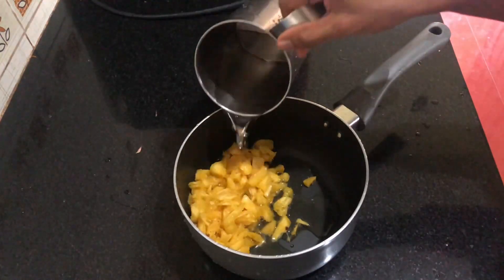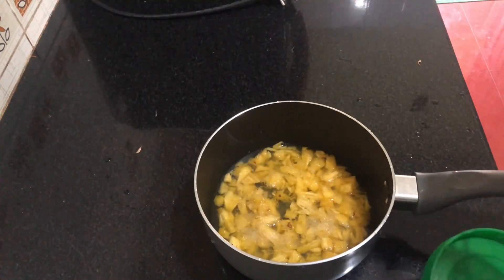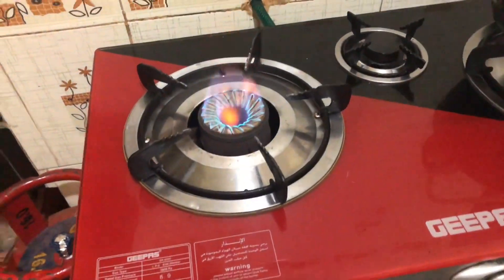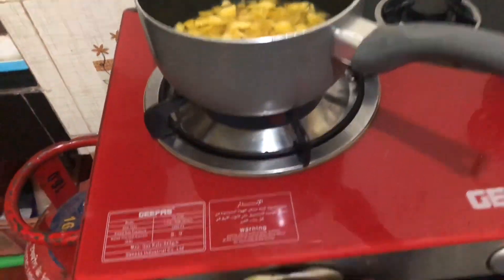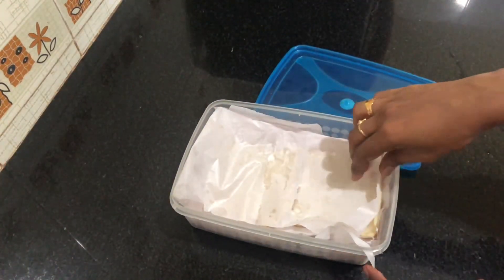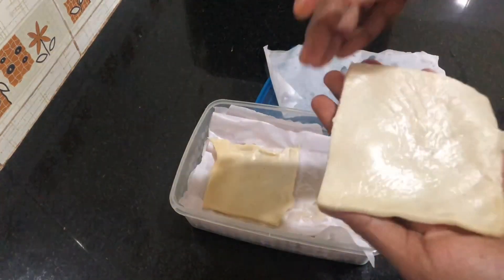I'm going to cut the pineapple a little bit. I'm going to add 3 tablespoons, then 2 tablespoons, and put it back in the fridge. These are puff sheets, and puffs are made in a small amount.